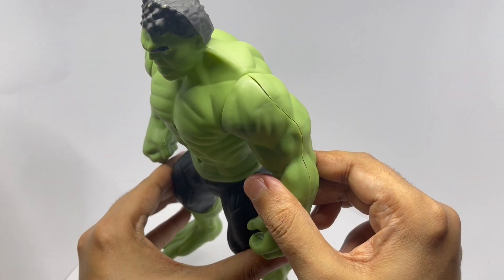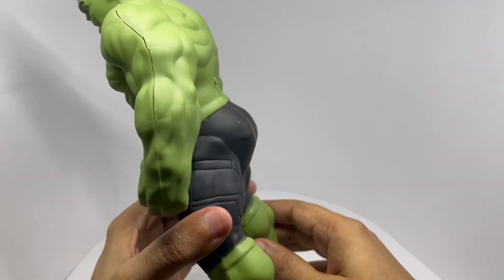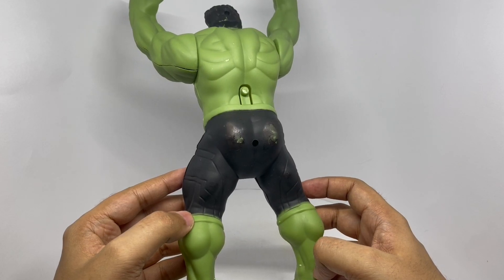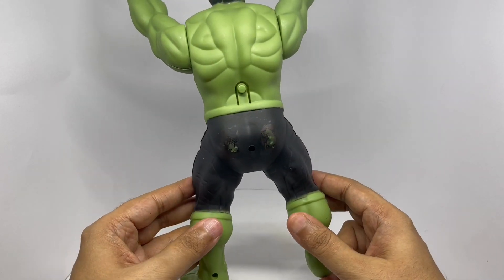Looks like it's made from really thin plastic. It has 5 screws. I would have thought they would have glued it — that would have been much easier.